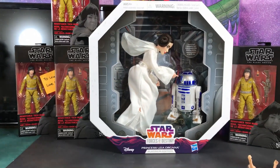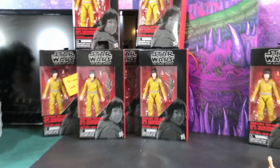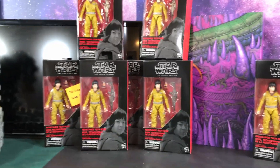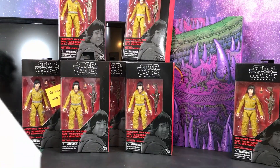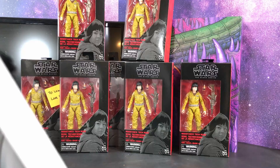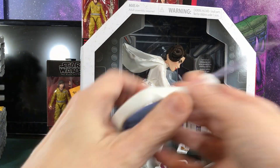In case you didn't notice, I have a whole bunch of Rose figures behind me. Look at all those roses everywhere. And if you're wondering why, stay tuned — you'll find out in the next few weeks why I have so many Rose figures.